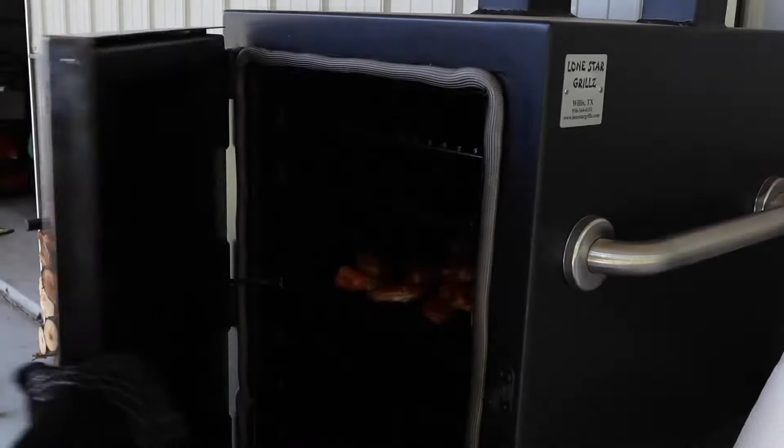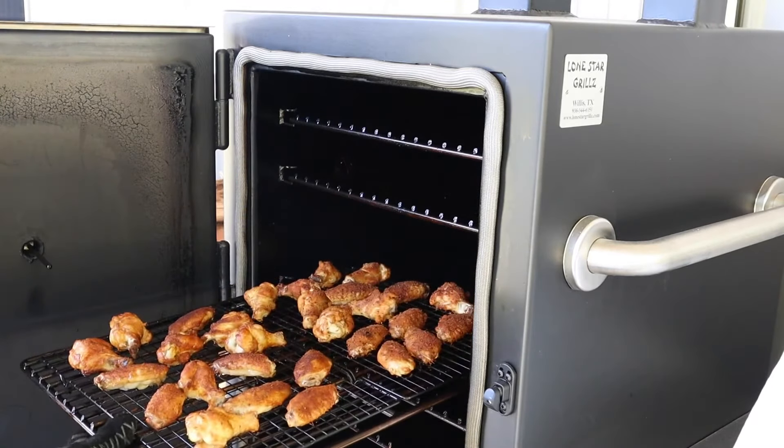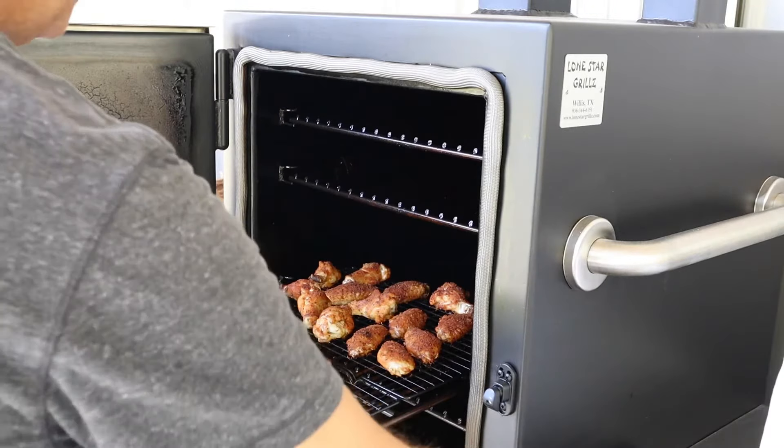Hey guys, we're about an hour in. We're going to look at these wings. It looks like they're about ready to put sauce on as far as temp goes, so we're going to sauce them and put them back on at 325 for about 20 minutes or so. Oh yeah, that skin's looking good — it's crisping up. They're ready for some sauce. Let's get them sauced up.